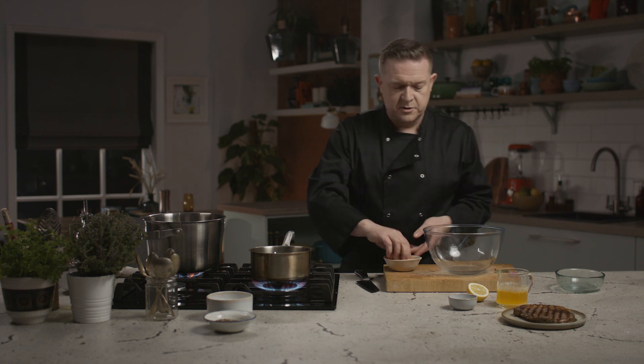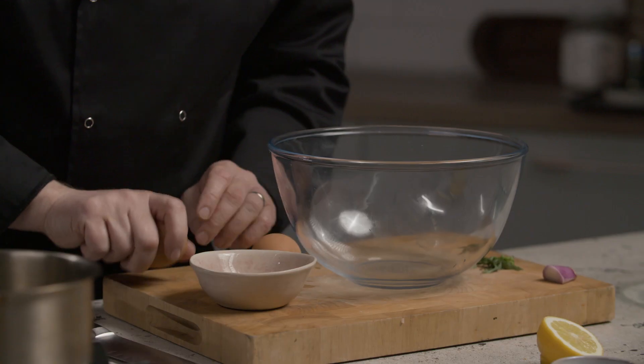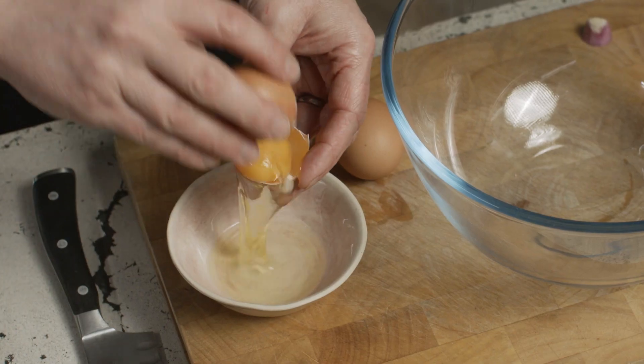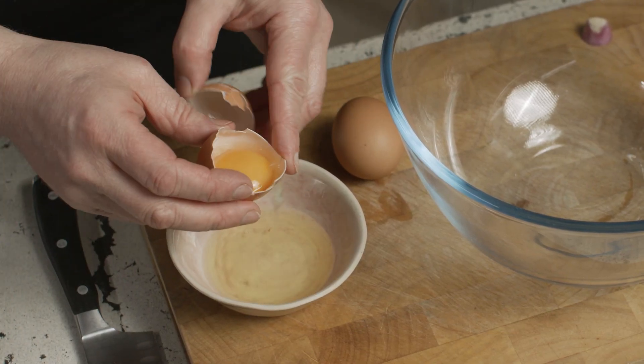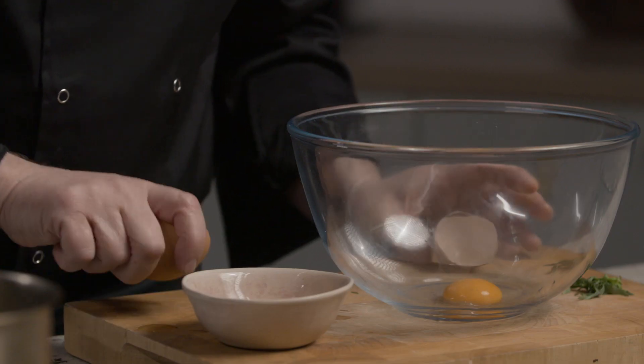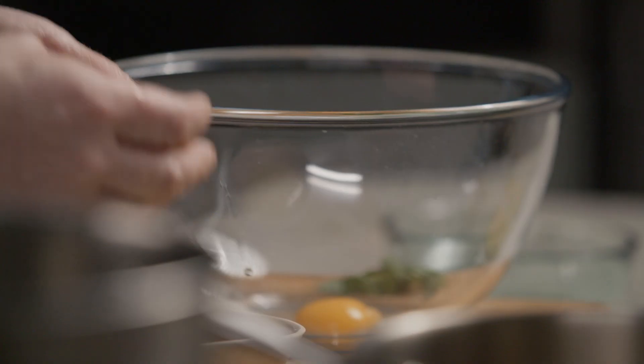For this sauce all we need is the egg yolks. Don't do away with your whites — you can always use them for something later. Nice big fresh egg yolks. It's a great idea not to keep your eggs in the fridge. Room temperature eggs for this sauce will make your job a lot easier.